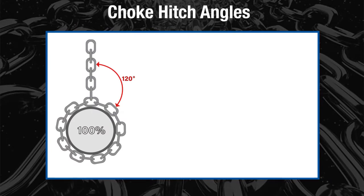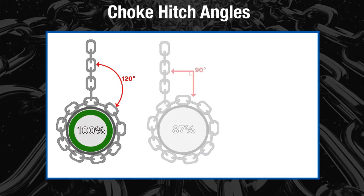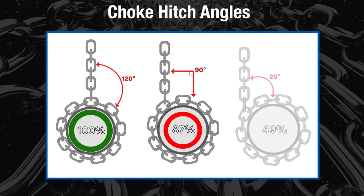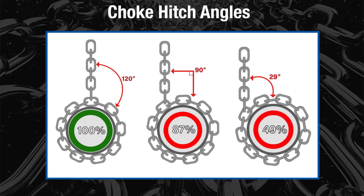For example, at 120 degrees the rated load is at 100% of the choke rating. However, when the hitch angle is reduced to 90 degrees, the chain sling only operates at 87% of the choke rating. If you decrease this even further to a 29-degree hitch angle, the chain sling will only be operating at 49% of its rated choke capacity.